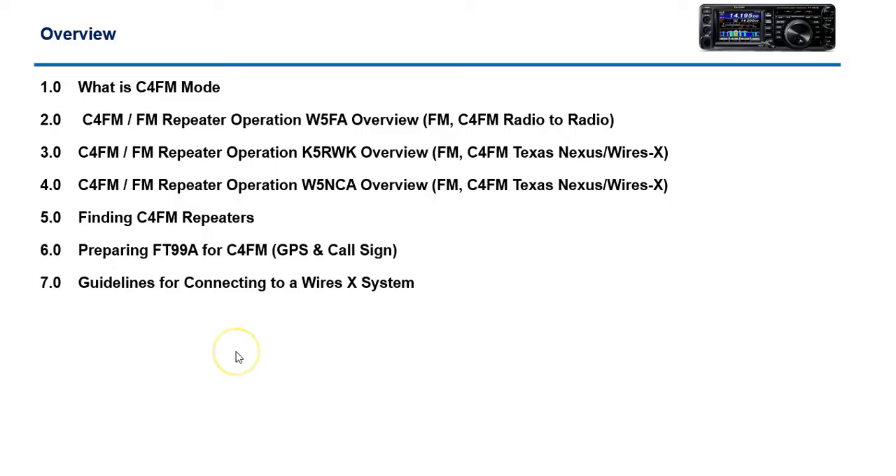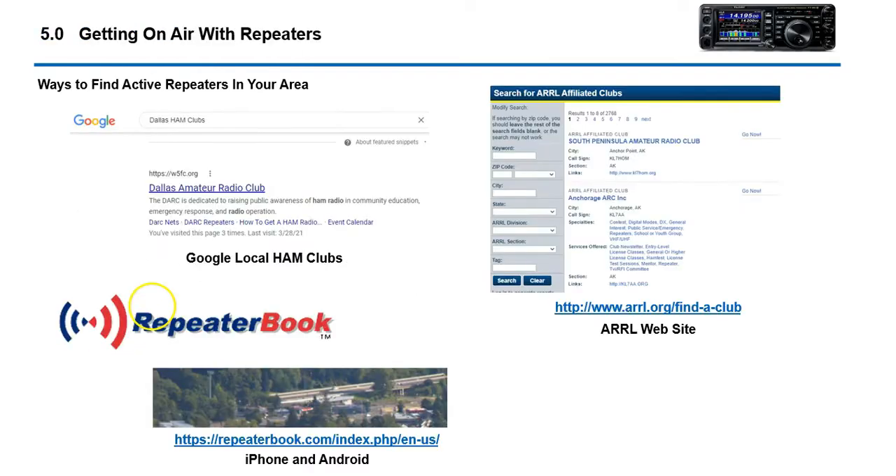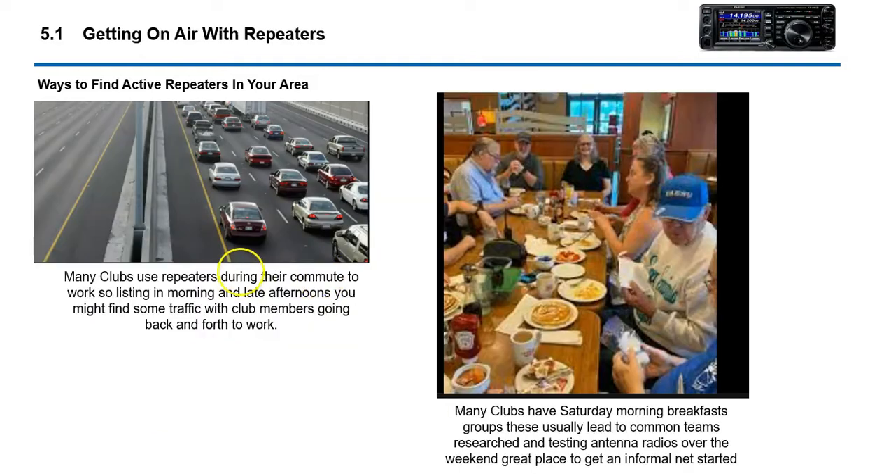What we're going to go over today is just a quick review. We have talked about what we call dual mode repeaters, where they can talk C4FM radio to radio, or you can talk C4FM into a Texas Nexus chat room, or you can also go C4FM and connect directly to a WiresX if that feature is enabled on the particular repeater. For hams, priority number one is find a club. Start going to clubs and talking to people because that's how you're going to learn stuff. That's how I learn most of my stuff.